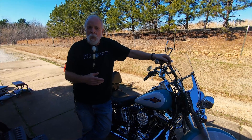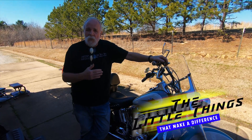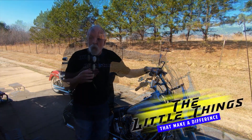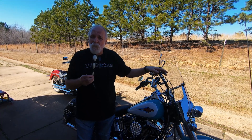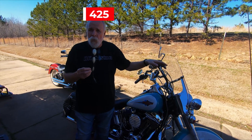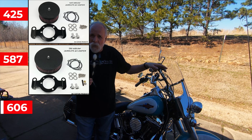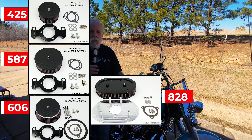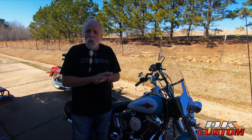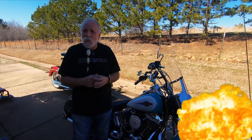Welcome to another DK Custom Products video, another in our series of the little things that make a big difference. What we're going to be talking about today is totally changing the look of your bike for very little money. Our 425, 587, and 606 air cleaners — all high flow stage one air cleaners — the look on them can be completely changed for very little money. They're all designed to have interchangeable covers.